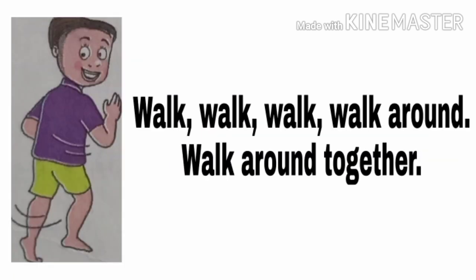See the next two lines. Walk, walk, walk around, walk around together. This is the picture of walking.